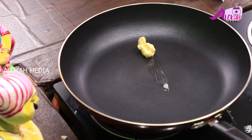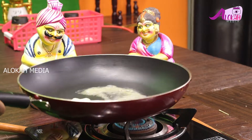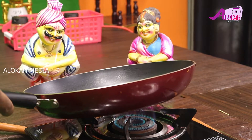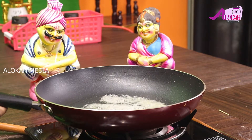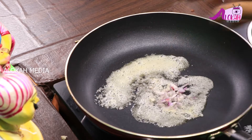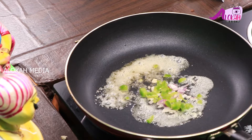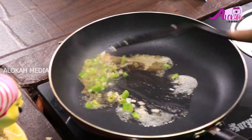In the pan, 1 tbsp of butter. After, we add the cream. This is the concept of vegan oil.